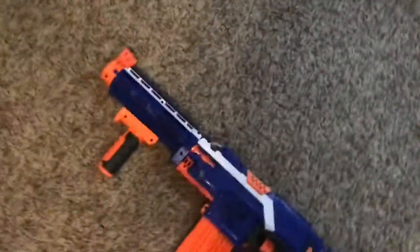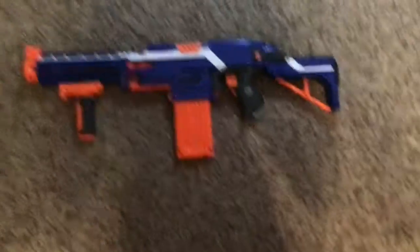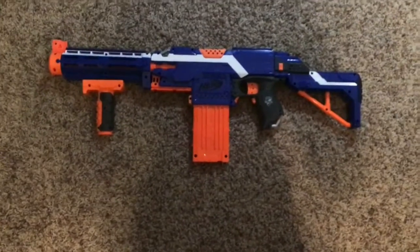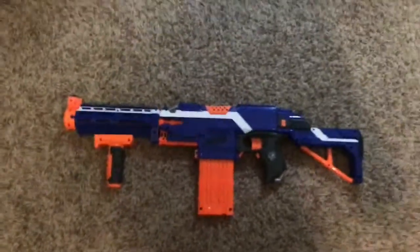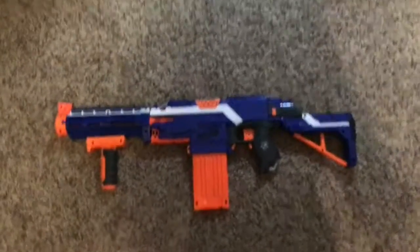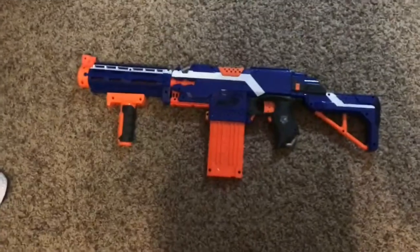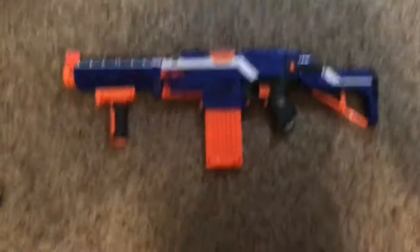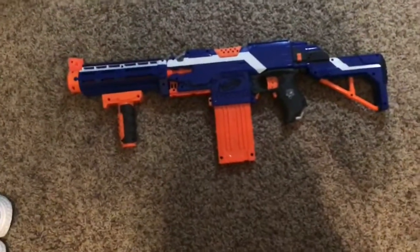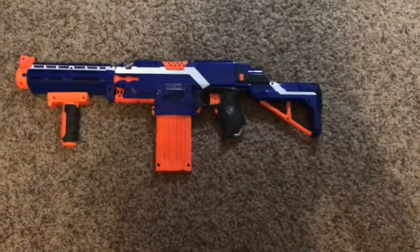That's basically the review of the Nerf Strife. I know it's a bit of a longer or unusual video — I probably won't do this again since I have a lot of Nerf guns but don't really want to review most of them. I hope you enjoyed it; if you did, please leave a like and subscribe. We just hit 10 subscribers and I'm trying to get to 20. Go check out the special if you haven't already. Thanks for watching and I'll see you guys in the next video, bye!